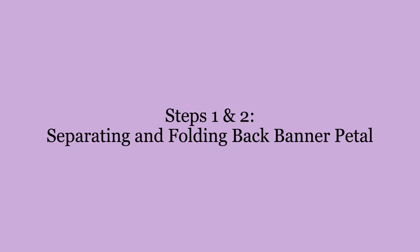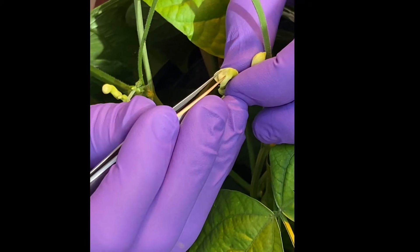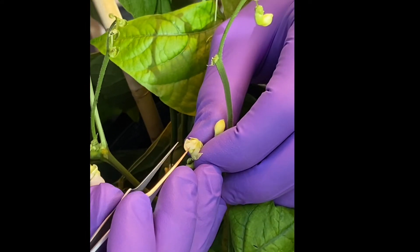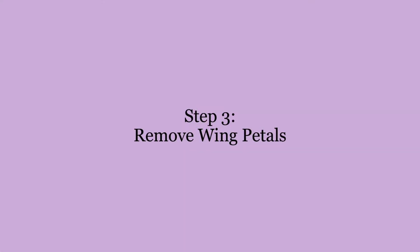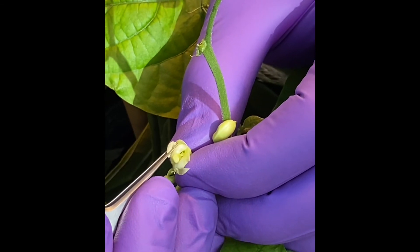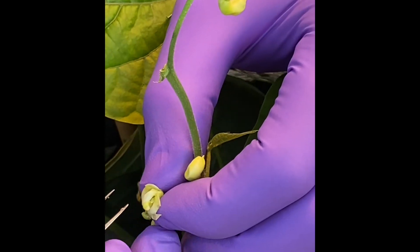You'll begin by opening the outer petal known as the banner petal. You can do this by identifying the line that divides the petal along the base of the flower bud and separate it using forceps. You will then gently fold the banner petal back and away from the remaining petals. When folding back the banner, be careful not to damage it as you'll want to keep it for future use. Once the banner has been folded back, you will identify the wing petals which are tucked directly inside of the banner petal. You will remove both wing petals. The wing petals are attached to the keel petals which surround the reproductive organs. You will want to leave this portion of the flower undisturbed until the wing petals have been removed.